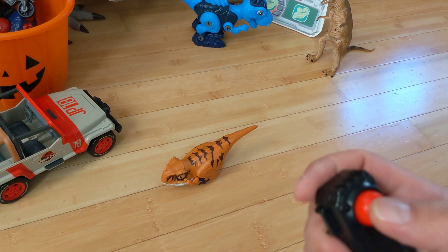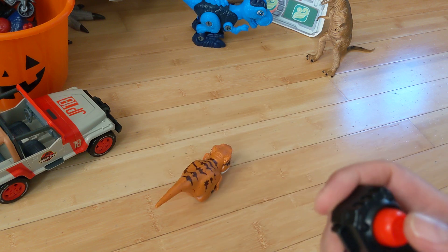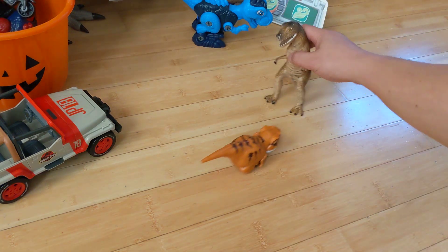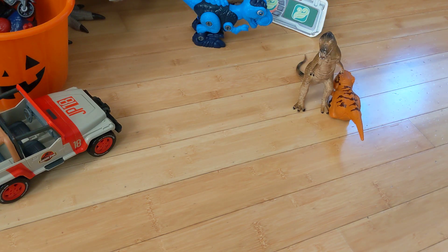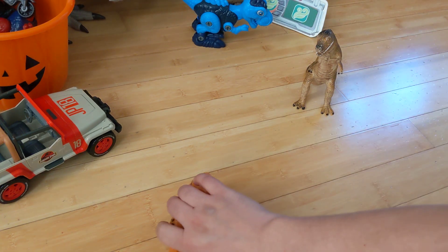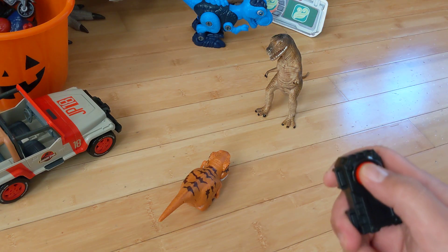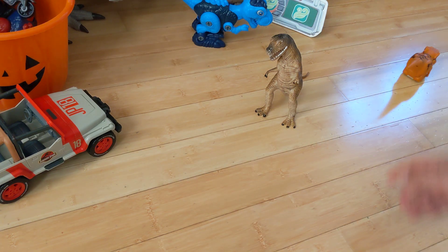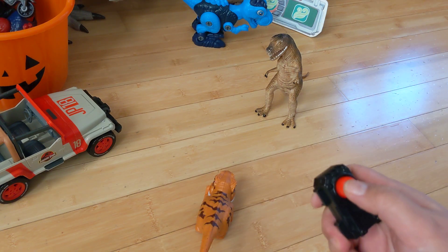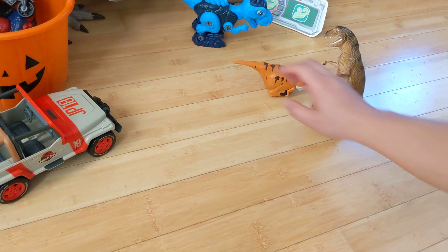If you click it twice it spins, and if you click it once you can see the Tyrannosaurus Rex attack. The T-Rex is moving on its own for some reason — sorry, some aiming issues there. One more angle.